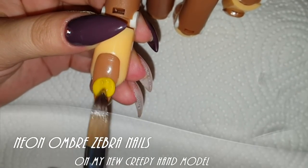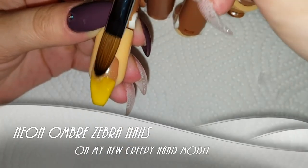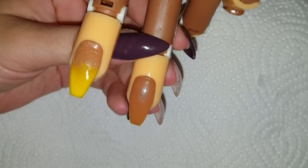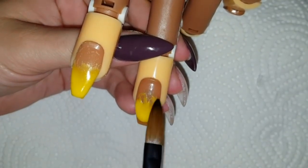Hey, my loves, welcome back to my channel and thank you so much for tuning in today. In this little tutorial, I am happy to introduce you to my new model, which is this creepy-looking plastic practice hand.